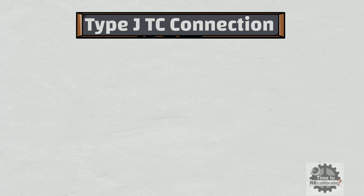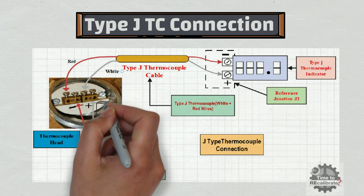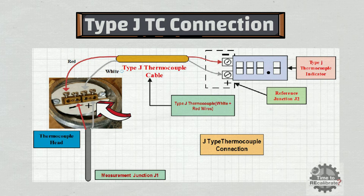Let's learn type J thermocouple connection. In type J thermocouple, white wire is positive and red wire is negative. White wire of the thermocouple is connected to the positive terminal of the thermocouple head, and red wire is connected to the negative terminal of the thermocouple head.